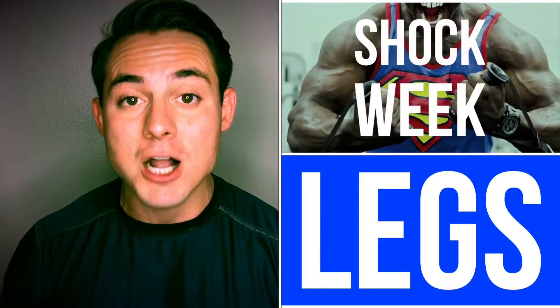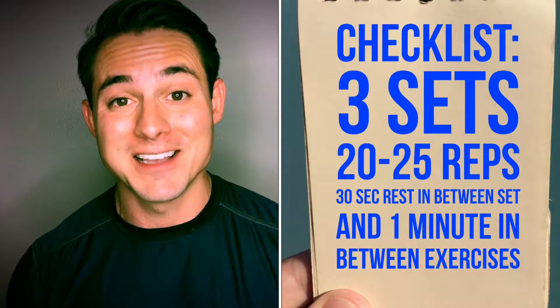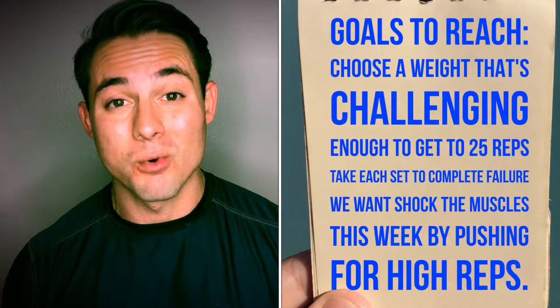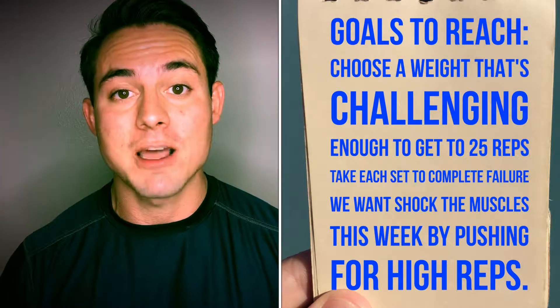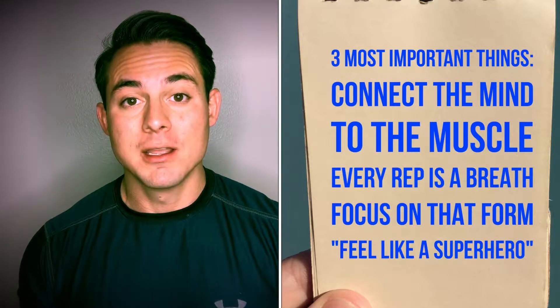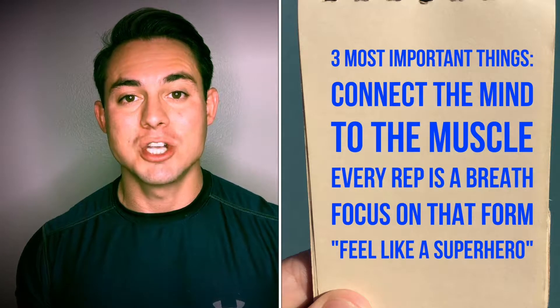Welcome back to the Hero Program. This week is shock week, and today is your leg day. For shock week, we want to do three sets of 20 to 25 reps of every single exercise, taking only 30 seconds rest in between. Choose a weight that's challenging enough to get to 25 reps, and take every single one of those sets to complete failure. Remember the three most important things: connect the mind to the muscle you're working, focus on your breath every single rep, and maintain good form — shoulders back, chest up, abs tight.